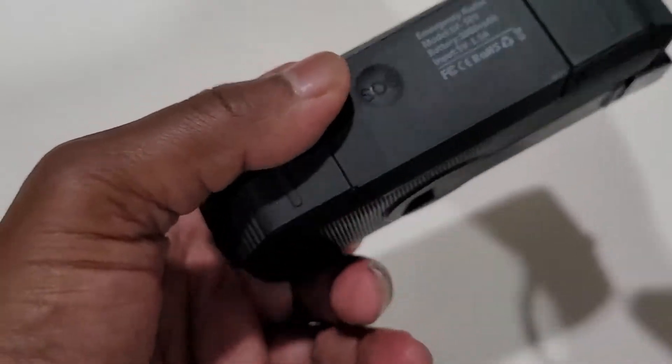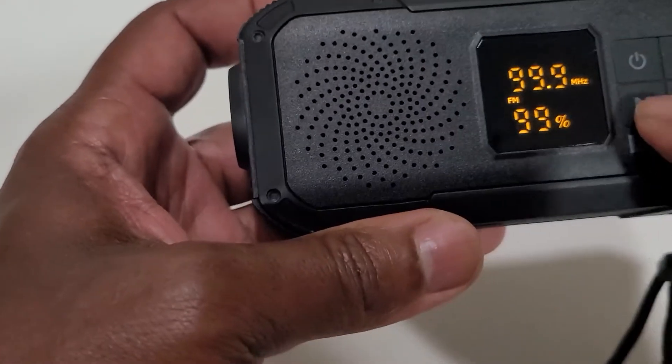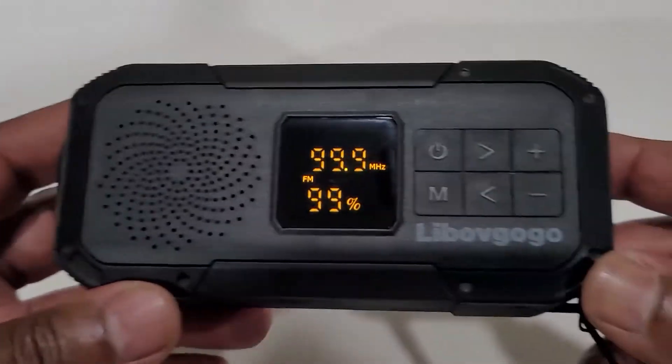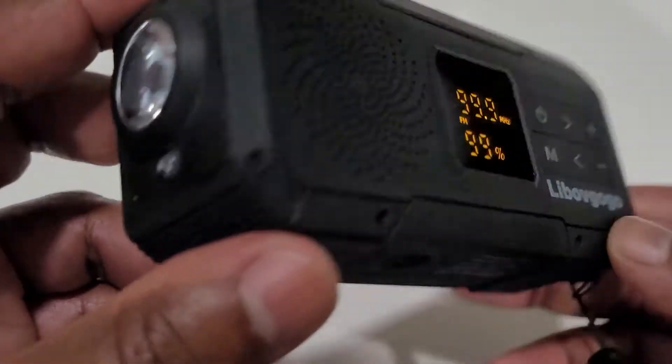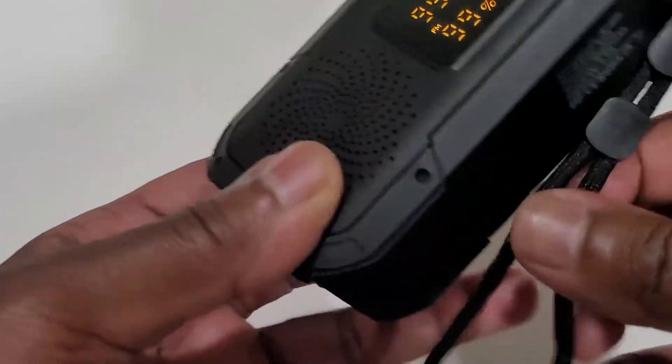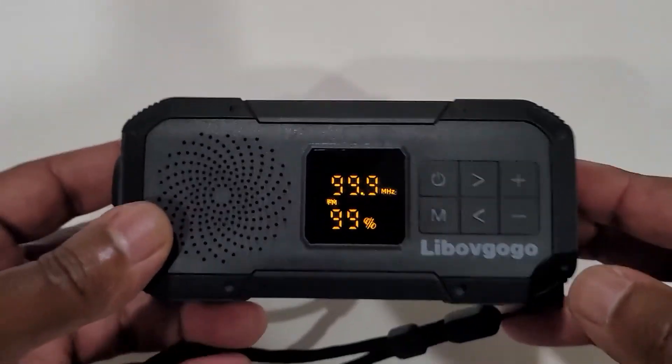It's got a couple of other things — it's supposed to be a short wave radio. I think it has memories and stuff like that, but it's a cool little unit. I have no real issues with it. It's definitely small but powerful. Anyway, hope this helps someone.